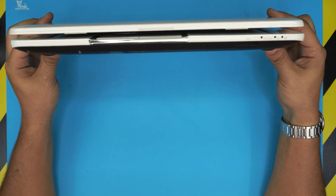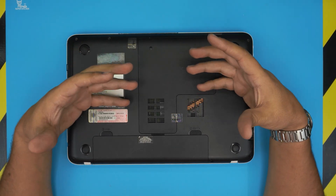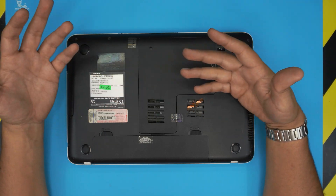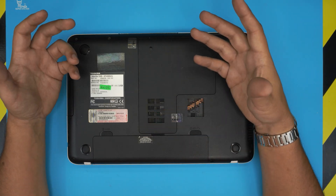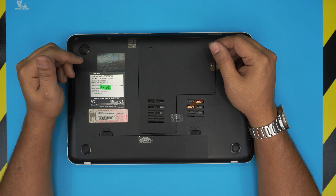In this video I'm going to show you how to upgrade the hard drive to a solid state drive, which will potentially increase performance by about 80 percent depending on the application. For Windows, it's going to be a whole lot faster.